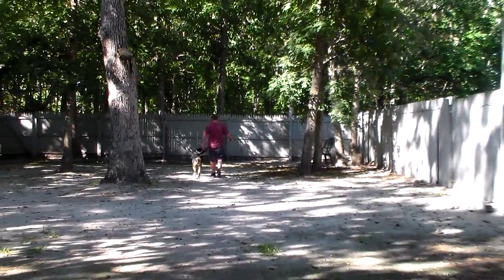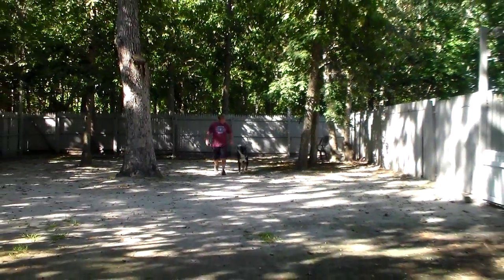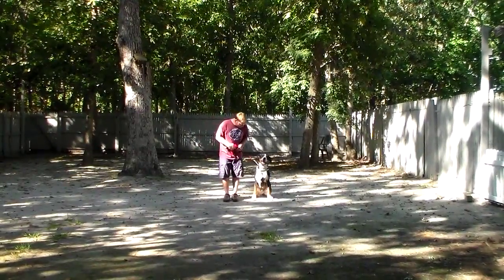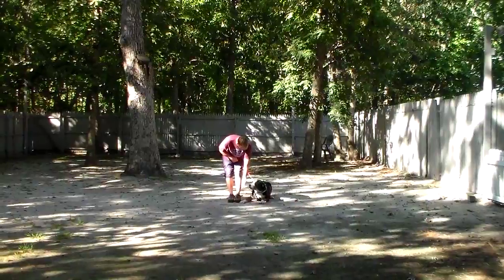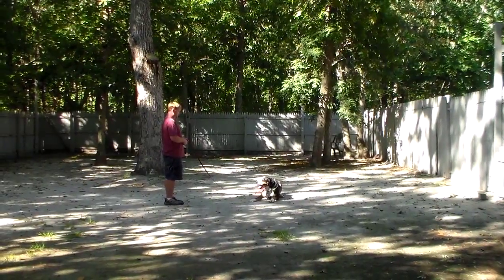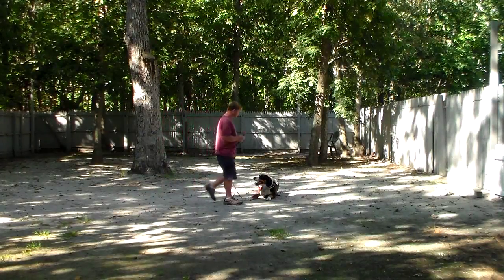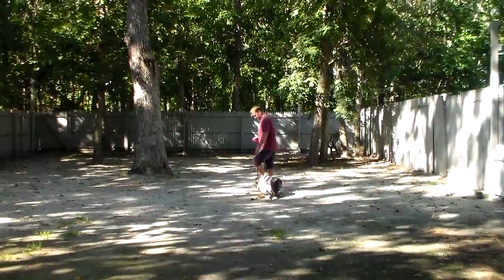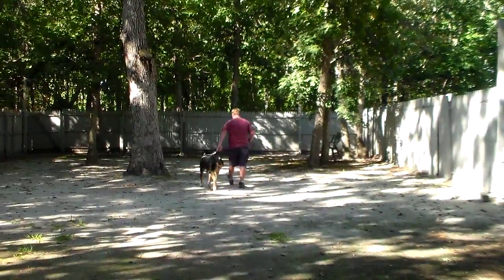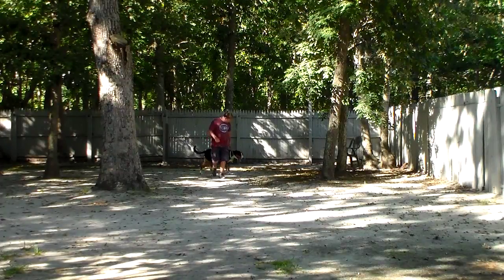Rich will be going over all of this with you tomorrow when he brings him home. The next exercises we're going to demonstrate are the down commands. With Jax seated at your left, left open palm straight down toward the ground — the one-word command is 'down and stay.' Practice your sit-stays and your down-stays right in your house. It helps to develop self-control and maturity, and it makes him use his brain — things that weren't expected of him before you got him.